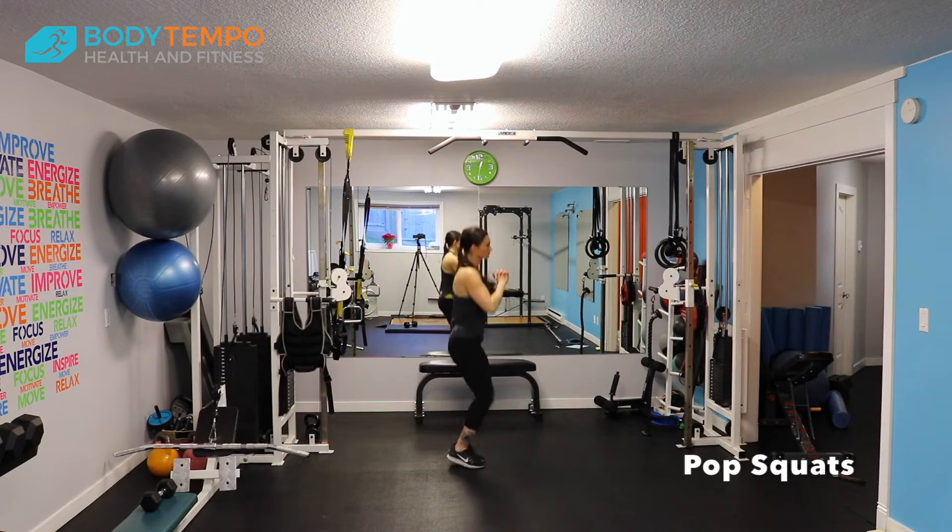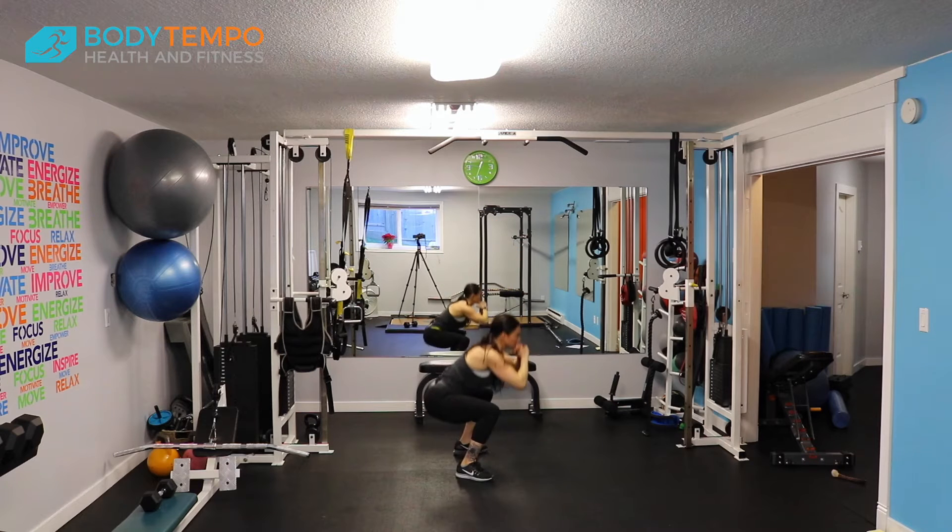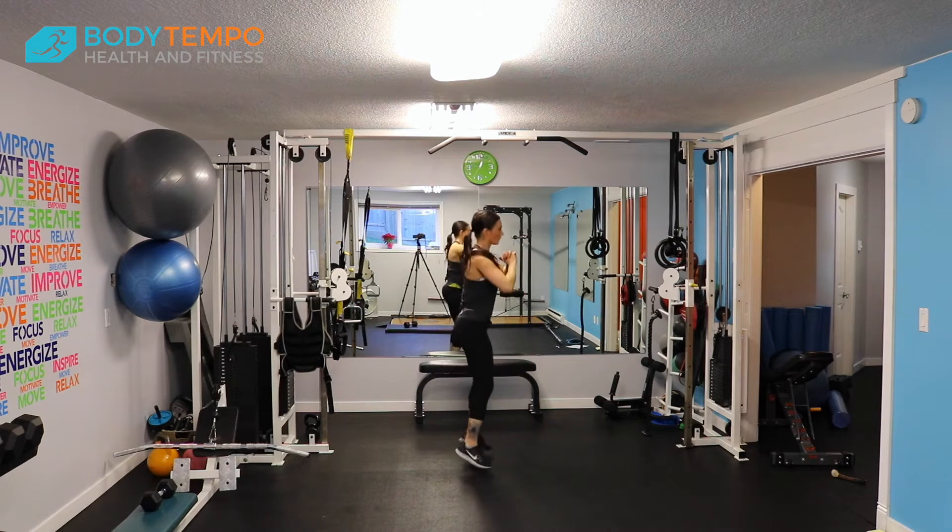Pop squats. Start with your feet hip width apart, pelvis tucked under, and then you pop down into the squat.